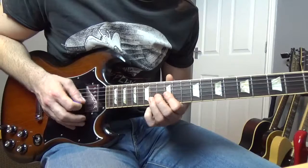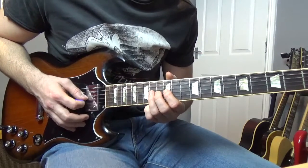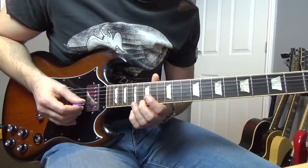Then we're going to go — fourteen, twelve, fourteen on the G, and then we're going to end up on that thirteenth of the B. That little part goes like this.